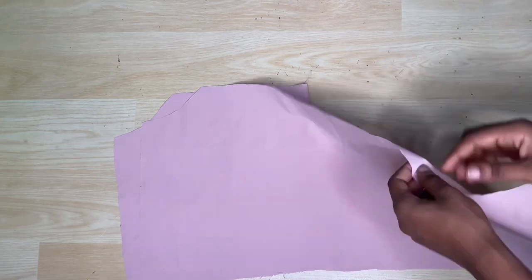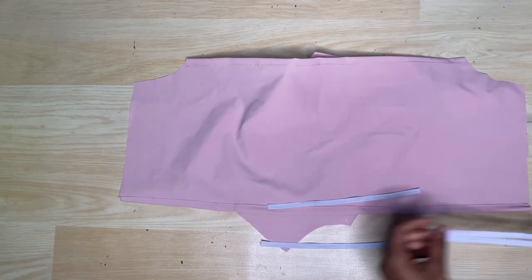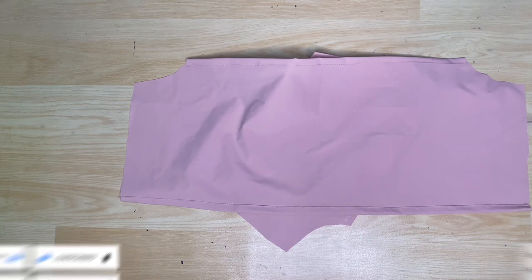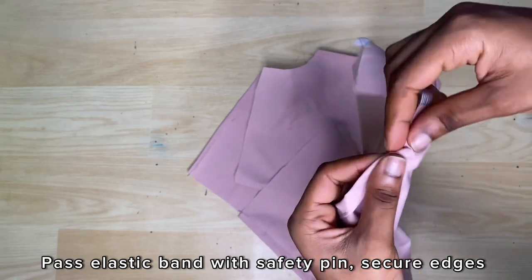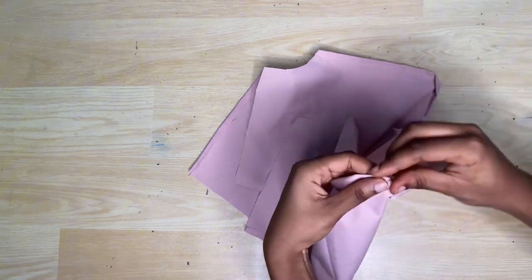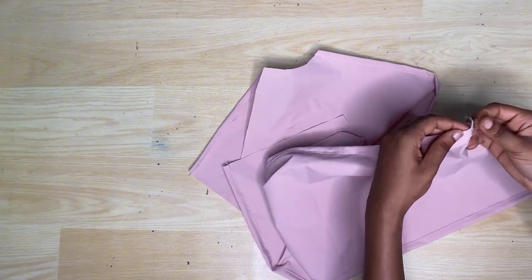After cutting the two sleeve pieces I'll go ahead to sew in the top and the bottom with the one inch seam allowance, leaving enough space for the half-inch elastic band I'm going to be using. Then I'm going to use a safety pin to fix my elastic band through the channel. To get the length of the elastic band to use, I go with the normal measurements minus 1.5 inches. While pushing the elastic band through the channel, once the end reaches the end of one side, I secure it with a pin so the elastic band doesn't get lost in the fabric.